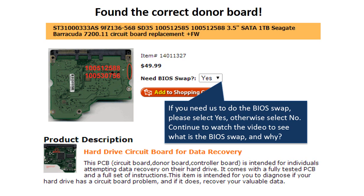Now, you've found the correct donor board. If you need us to do the BIOS swap, select yes and ship your board to us — we do the BIOS swap for you for free. If you want to do the BIOS swap by yourself, select no, and we will ship the donor board to you directly.